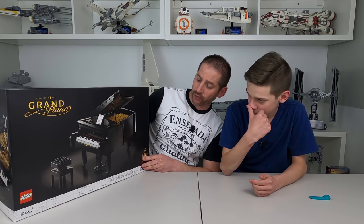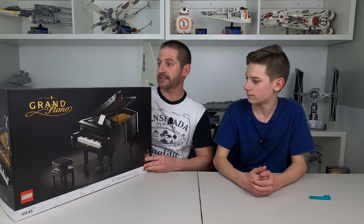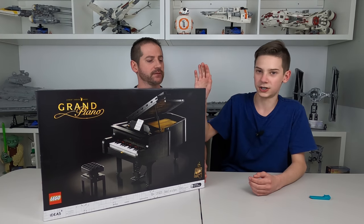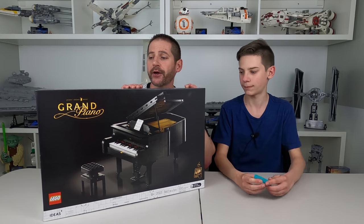Officially, it's set number 21323. Has 3,662 pieces. That is a big boy. And how much did this thing cost, Josh? The same as the cantina, which is $350.